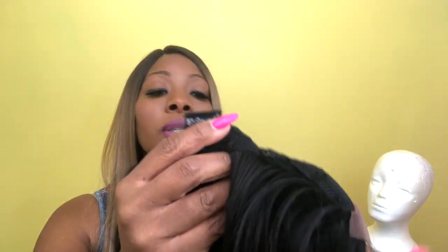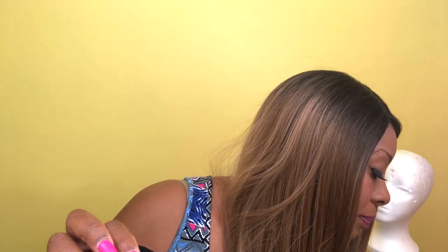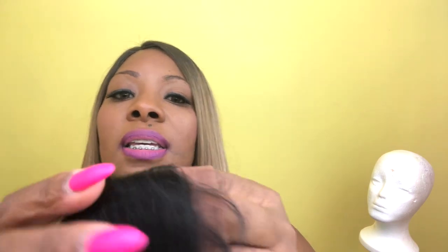Right away the lace is soft — this is some soft lace. The cap construction looks good; this is the parting area and it looks really, really good. You get two combs on the side at the temple, a comb in the back, and adjustable straps — your regular cap construction. It kept mentioning the parting area, so: it says lace part, hand tied, and you can shift it — left, right, or center. Now I do see a band across here and I'm not sure if that's going to be a problem.